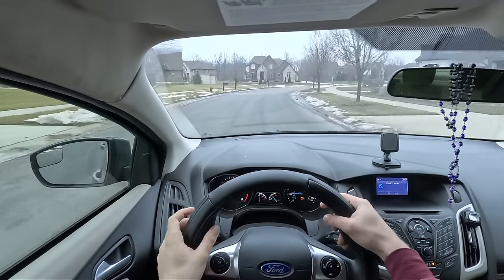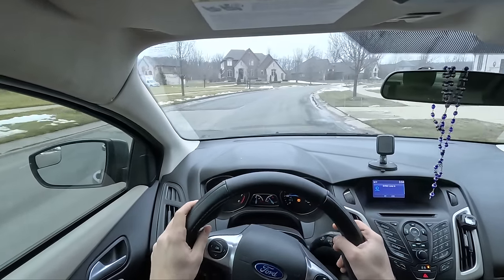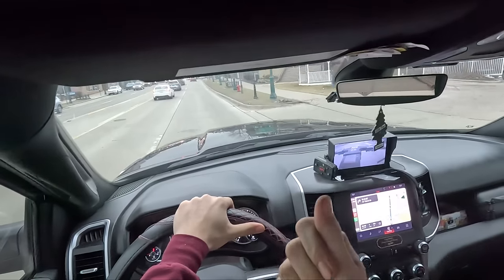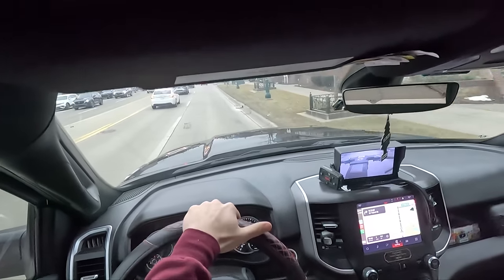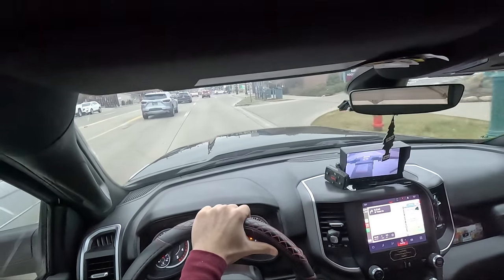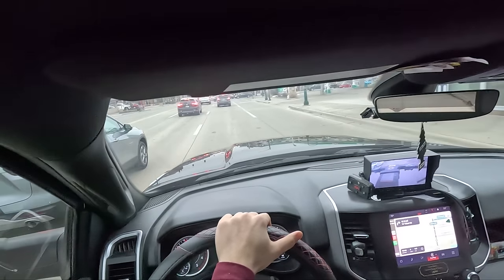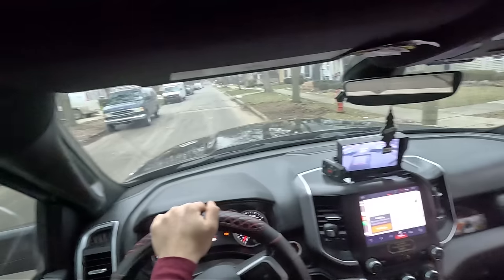Now we've got a tow lined up ahead of us, so we're going to go ahead and do some magic and get over into the tow truck. Here we go — we are now in the tow truck. Luckily this next tow is only about three minutes from the yard, so we'll get there pretty quickly.